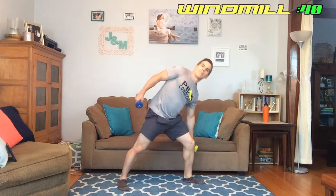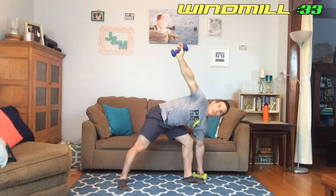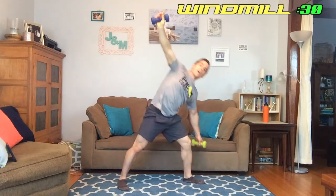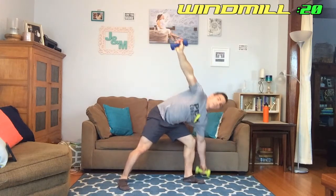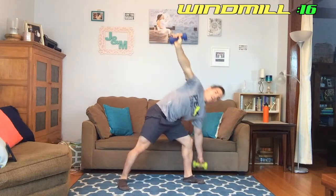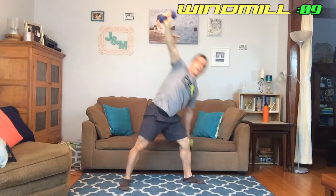Good job — next we're doing the windmill. This is going to hit our hamstring, glutes, and the side of our trunk. Space the feet nice and wide, the side I'm going toward has the foot pointed that way, the other leg stays planted. Bend the knee, come down forming a 90-degree angle with my hips, come back up. I have this other dumbbell in the air — if that's too challenging keep it at your side, but I'll keep it up to activate a little more. Ten more seconds, keep going.